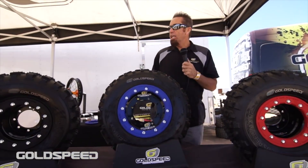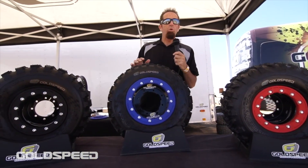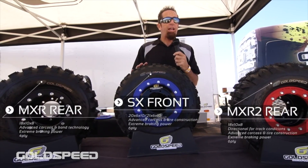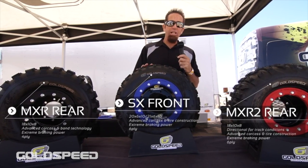Hi guys, Rick here with Goldspeed Race Products. We're here today at California City MX for the first round of the Quad X Series and the third round of the Dirt Series ATV, Dirt Bike and Side-by-Side Races. Today I'm going to talk a little bit about some of the products that we have here at Goldspeed Race Products, which is our ATV line and some of our MX line. We do also offer a full line of side-by-side tires that I don't have at the track today, but that can be seen on our website.